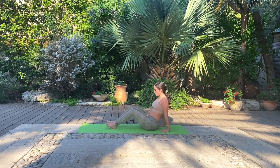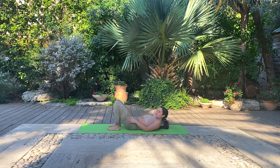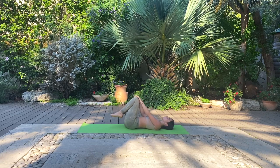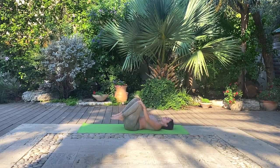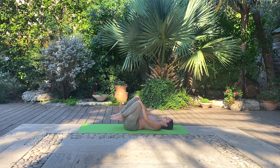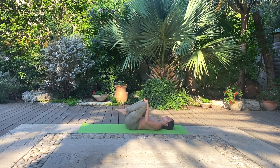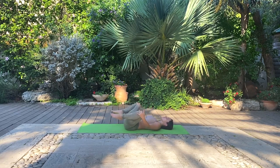And let's gently transition onto our backs. Bring the knees towards your chest and let's go for a couple joint knee circles for a little lower back massage. And change direction. And now going for individual knee circles, opening and closing to release any tension from the hip joints. And change direction.